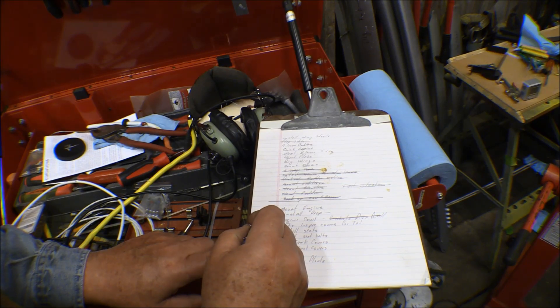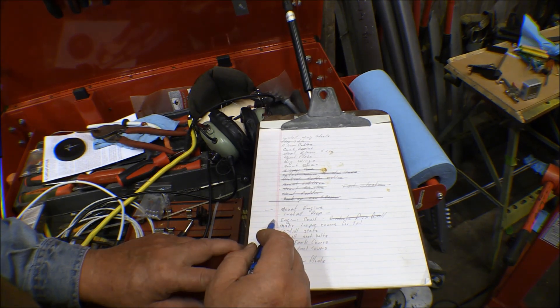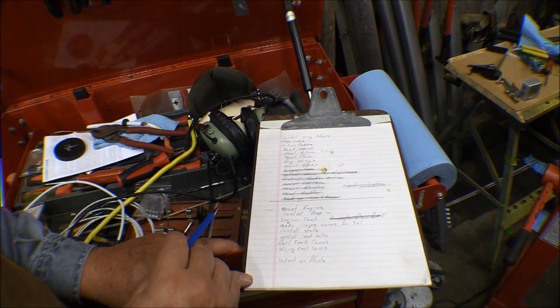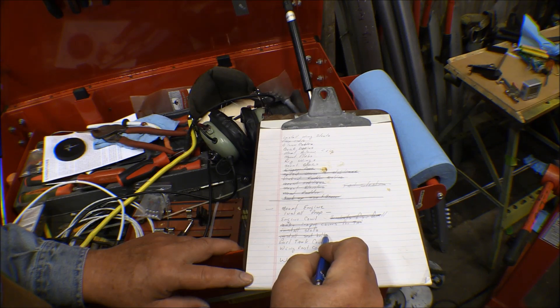Working on the engine, I got it cleaned up and I've got some hose to make for that oil cooler. I haven't done anything with the prop yet. I got the brackets for the engine cowl for the firewall made and installed. I installed the seats and the seat belts and shoulder harnesses.